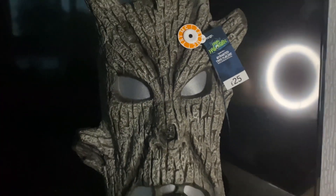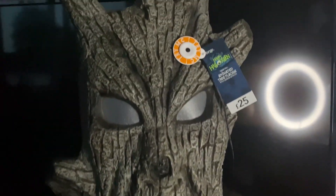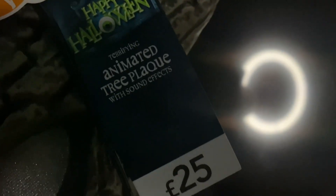So there you go — really love the skulls. On to the next prop. With a box that big you can't really just expect those two things to be in there. This is the animated tree plaque, and it is £25 which is quite a decent price for what it is actually.